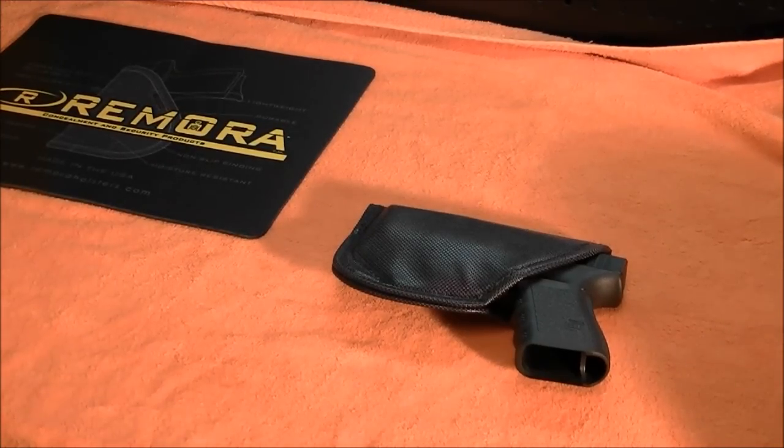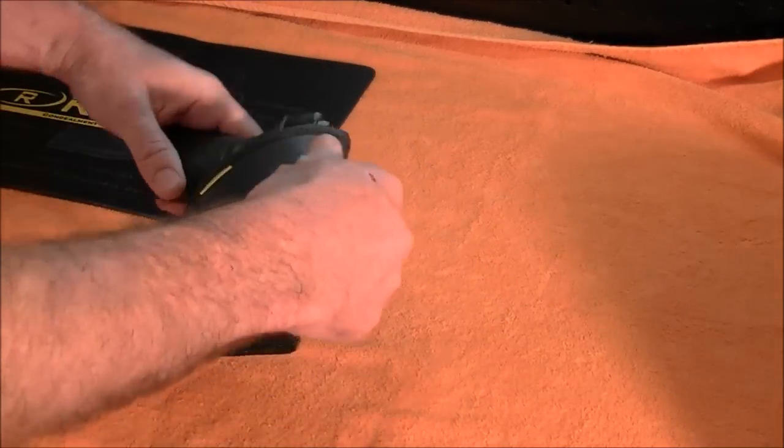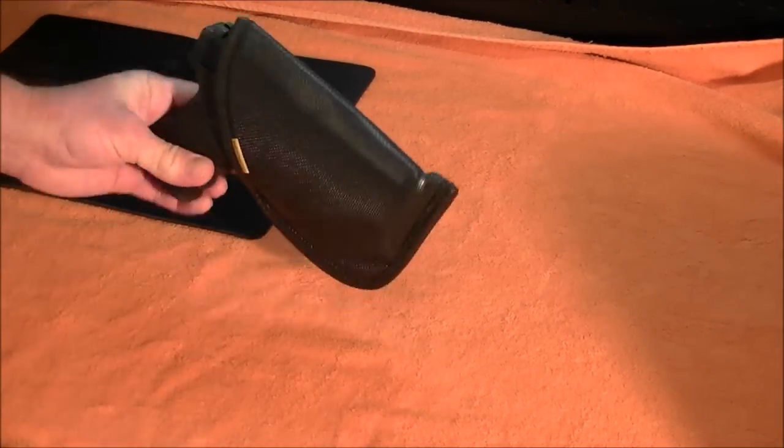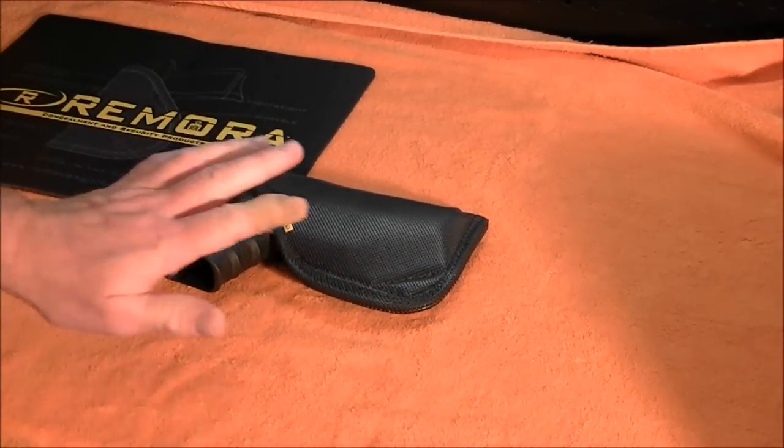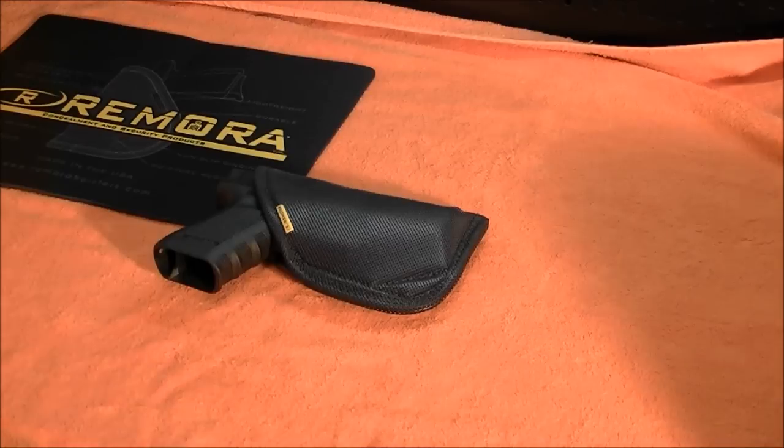Today we're going to do a review on an inside the waistband holster. It's going to be a no-clip. This particular one is made by Remora. It's made in America, lifetime warranty. They're based out of Naples, Florida.